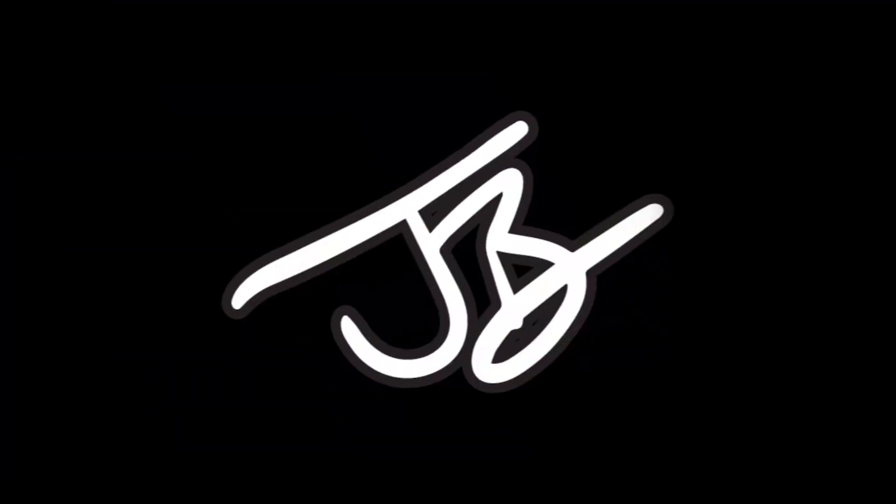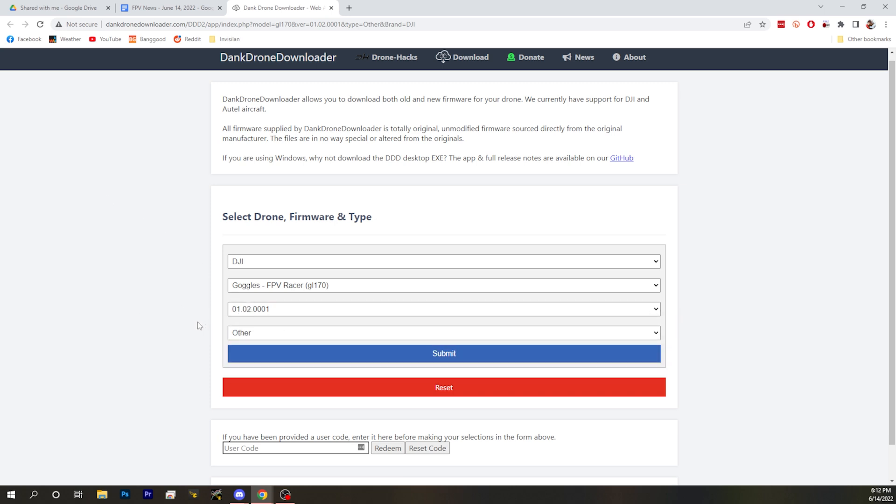And then the other problem is, there used to be a firmware you could flash. This is the solution that used to work, but the problem is that DJI have gotten rid of all the old firmwares because they want you to flash to the 0015 firmware version that locks out the root hack. Because they don't want the root hack to exist. And if you happen to have a DJI drone, it also blocks that NFZ hack and the power hack for the DJI drone, not the Air Units and Vistas. Basically, if you don't want to go to that firmware, instead you can use this website called Dank Drone Downloader. And this Dank Drone Downloader will give you a 0001 version, which is the version that fixed this issue, but it doesn't have the lockouts for the root or anything like that.